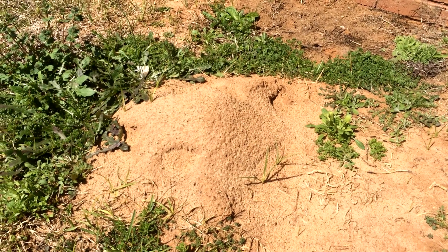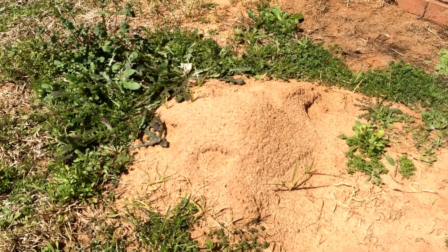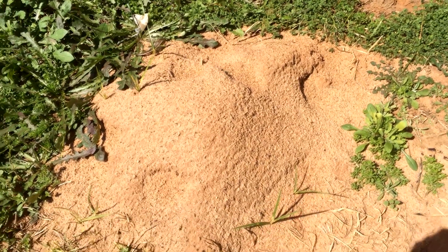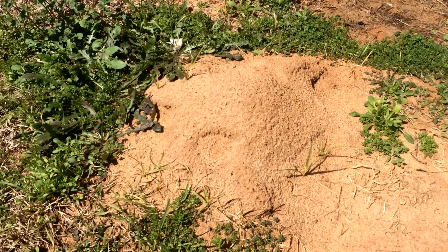This is the anthill I'm going to go for today. It's been really rainy lately, so you can see that all the normal entrances are filled in and everything collapsed. It looks to be like no one's home, but I'm sure I'll stir them up.